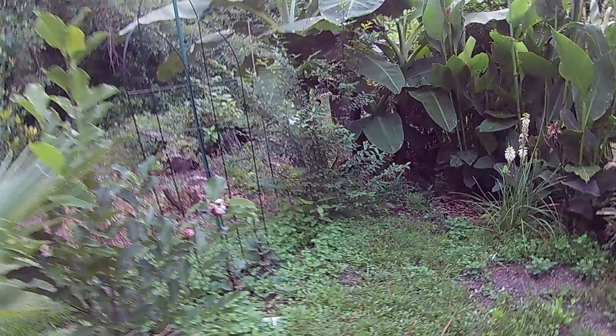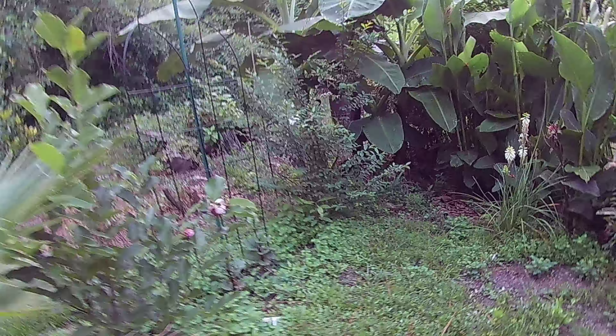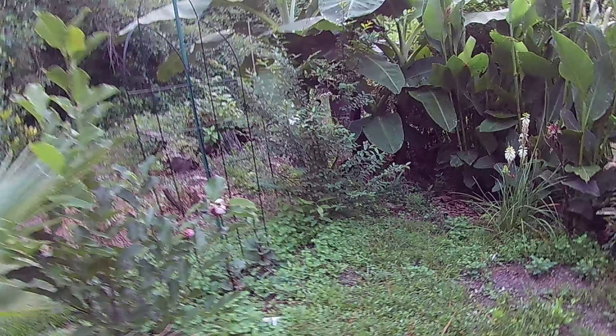They have beans and then they get a real long vine at the top. I don't know what I'm going to do with that, but it's right here in the middle of my aisle.